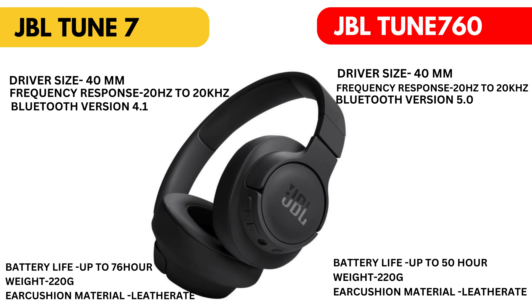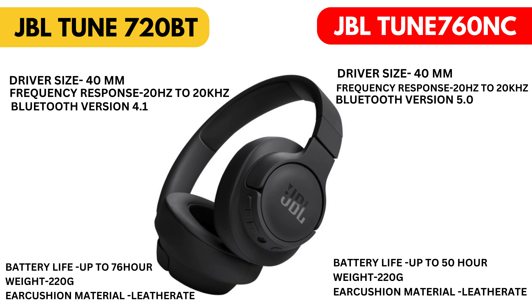JBL Tune 720 BT: driver size 40mm, frequency response 20Hz minimum to 20,000Hz maximum. Bluetooth version 4.1, battery life up to 76 hours, weight 220g, ear cushion material leather.